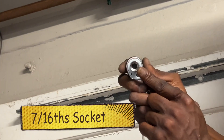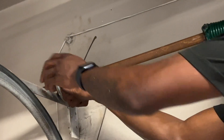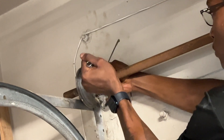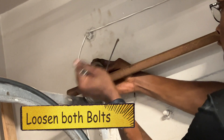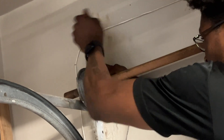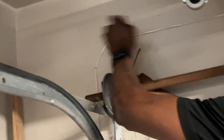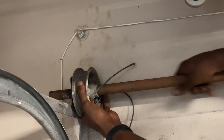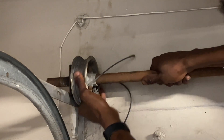You want to use a 7/16 12-point ratchet socket and put it on there, hold on to the drum and loosen it up. Now that the drum is loose, it should be able to come off of there.